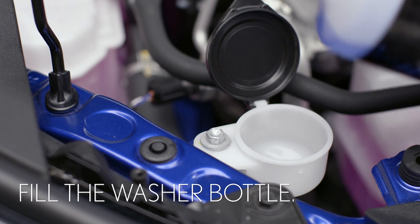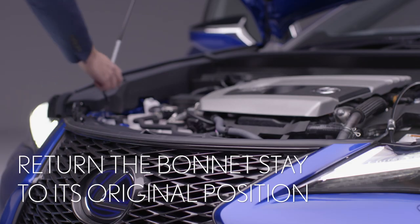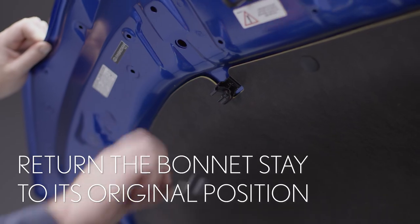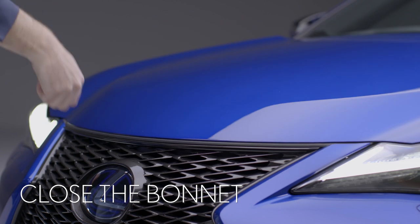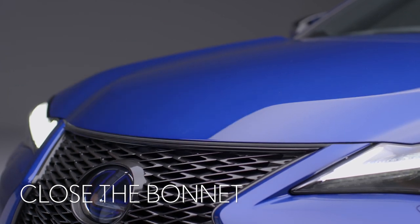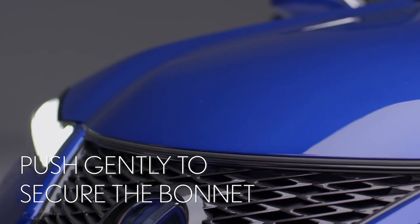When the reservoir is full close the cap and then return the bonnet stay to its holder. Now lower the bonnet to about this height and release. It should close safely. If it hasn't closed properly gently push on the edge here until you feel it catch.